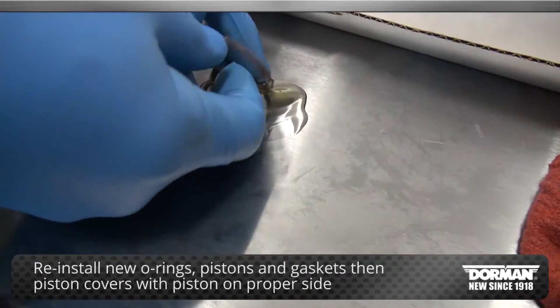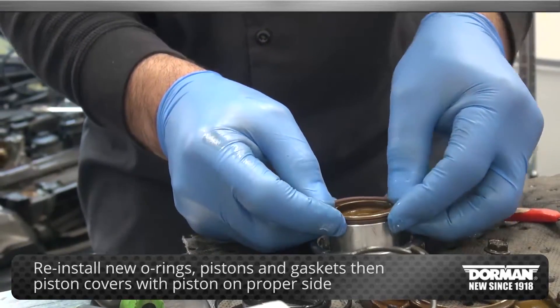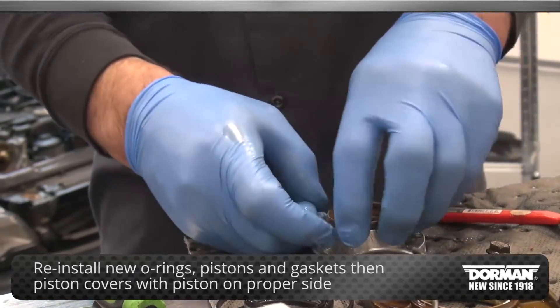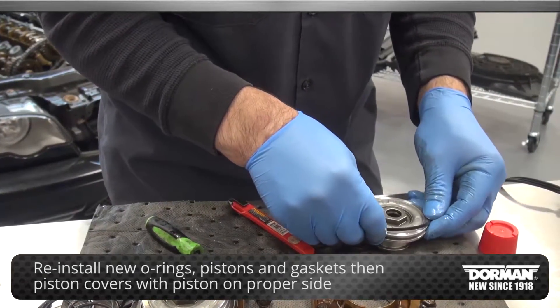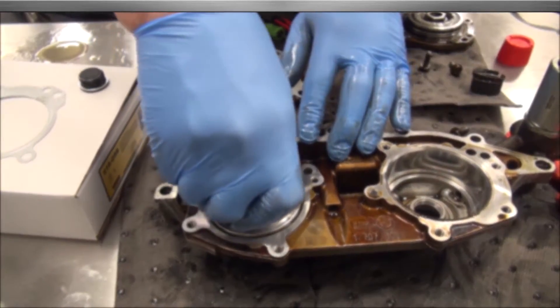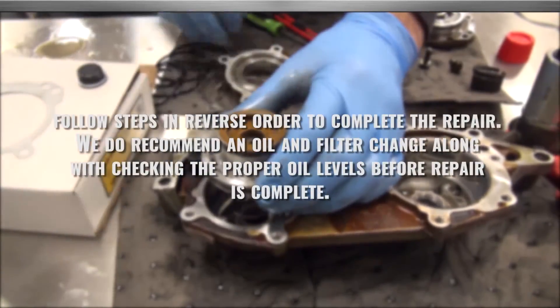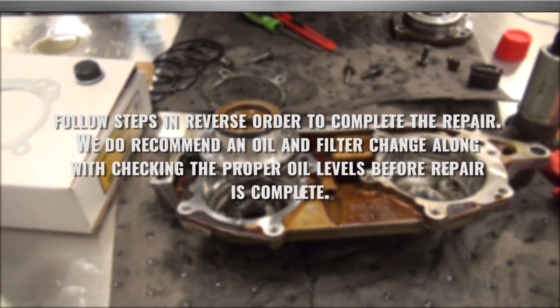Reinstall new O-rings, pistons, and gaskets. Be sure to reinstall the piston covers with the piston on the proper side. Finally, follow the steps in reverse order to complete the repair. We do recommend an oil and filter change along with checking the proper oil levels before the repair is complete.